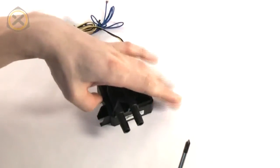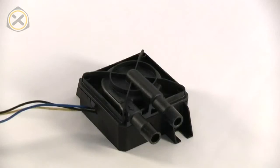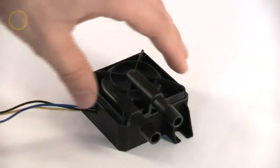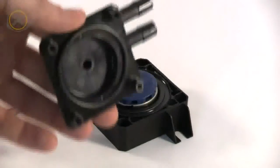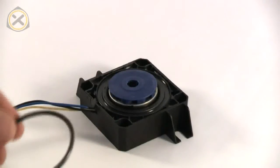Step 2. Now the original pump top can simply be lifted off. Here's something you need to watch out for: the o-ring often sticks to the top. Before continuing, the o-ring must be placed around the pump's impeller.